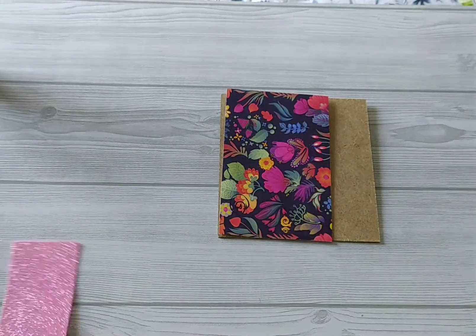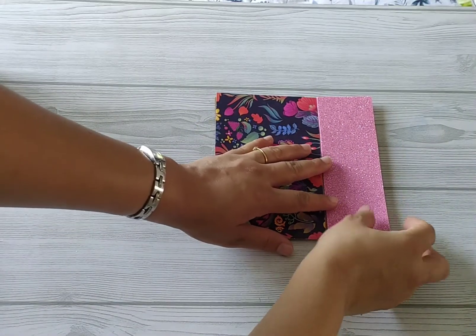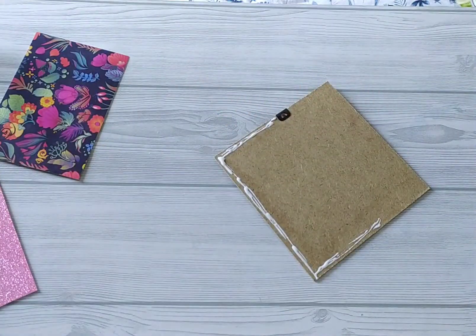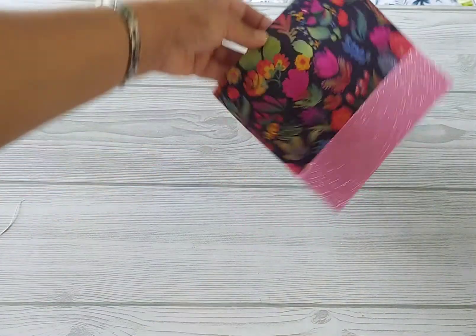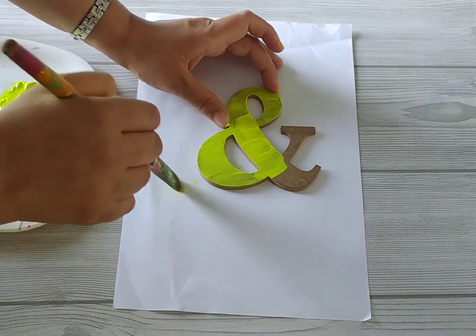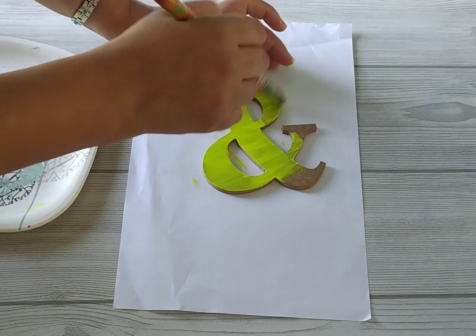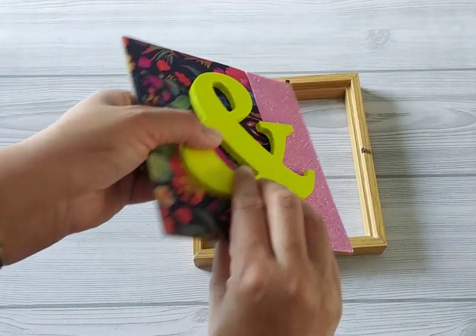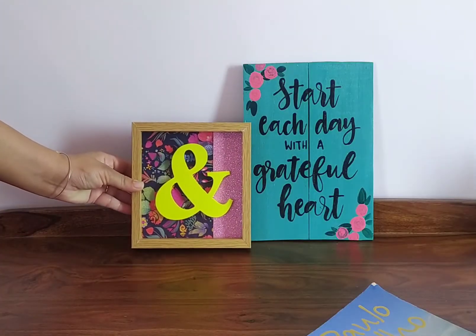Now let us stick the sheet onto the board. I feel it looks a little more interesting this way. We will use the symbol, and I am painting it using chalk colors with a sponge brush because it gives a good texture. Now I have stuck it to the board, just fixing it back, and it's ready to add charm to your decor. Hope you like this DIY!